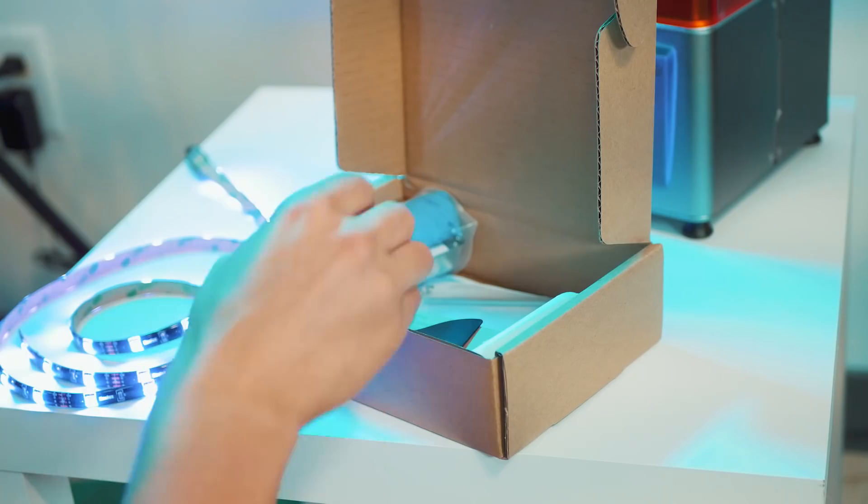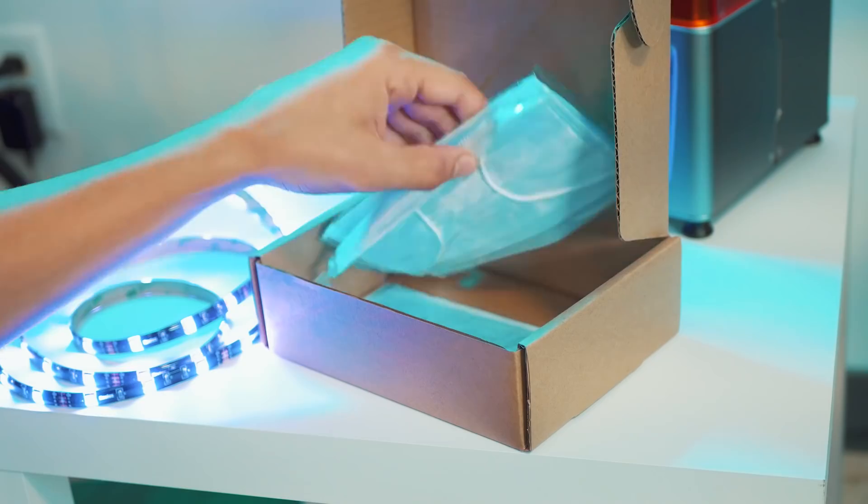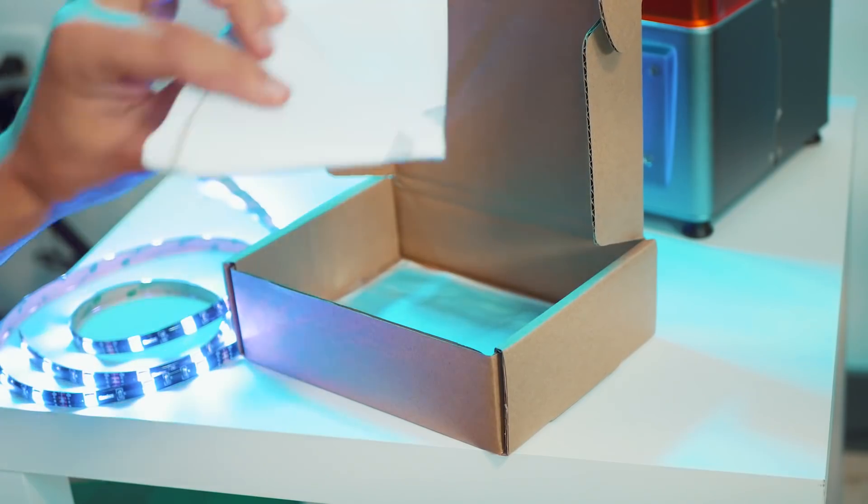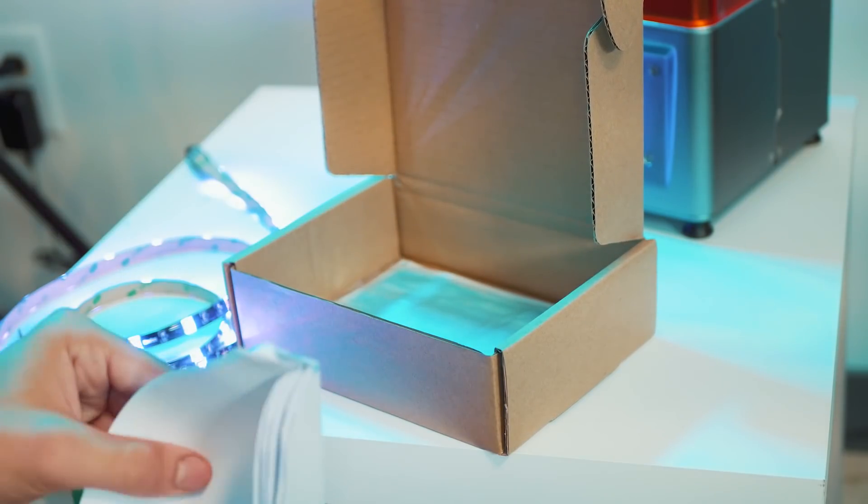Although, if you're using a traditional FDM printer there's often sanding and post-work needed, plus coating which is also toxic — so that might be a trade-off. Elegoo does include a few pairs of plastic gloves, air masks, and filters for pouring leftover resin back into your bottle when you're done printing.